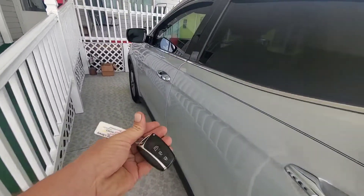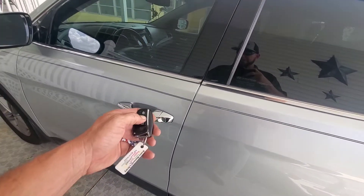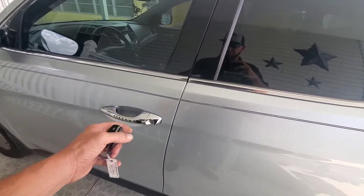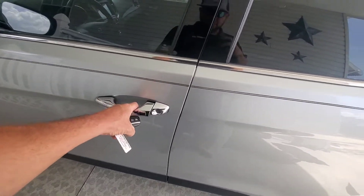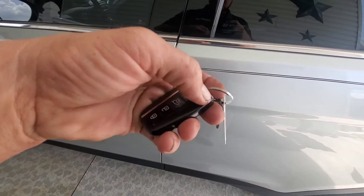When you're trying to unlock your Hyundai Santa Fe and your battery's dead and you hit the unlock button, it may not unlock for you. So what you got to do is take the metal key out of here by pressing this little button right here.